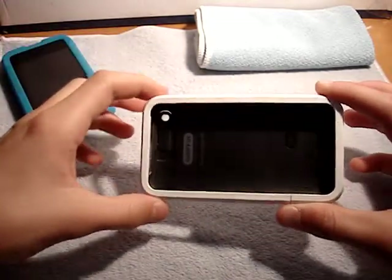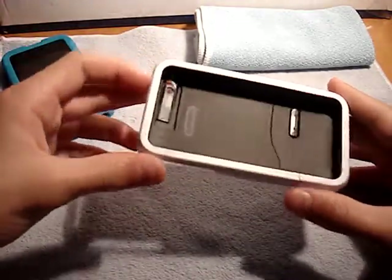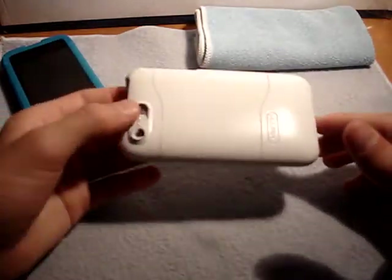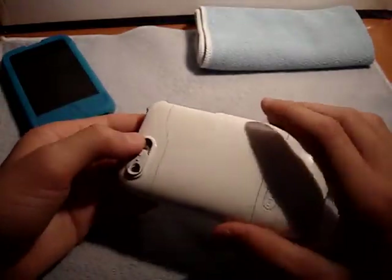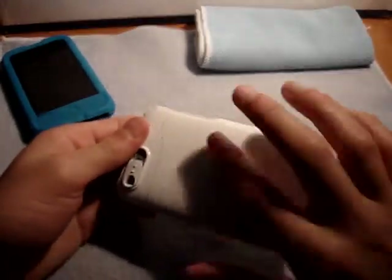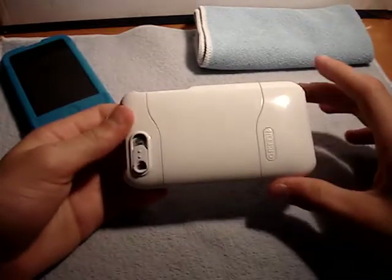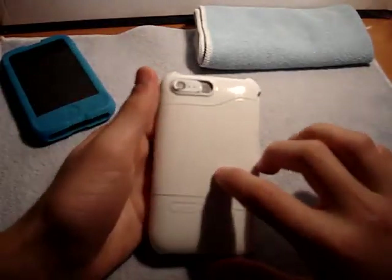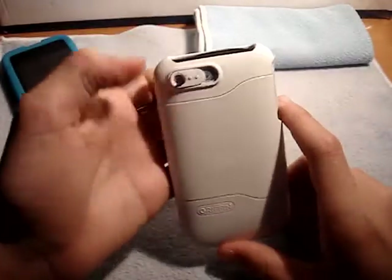Doesn't that look nice? Want to see the back? There you go, that's the back. What's that little thing over there? Just some stuff. Yep, looks very nice. I decided to go the same color that I did my Capsule Rebel.